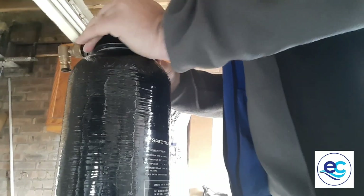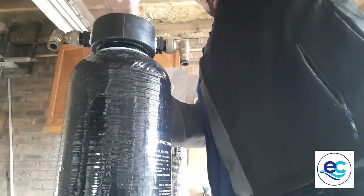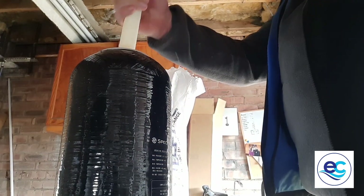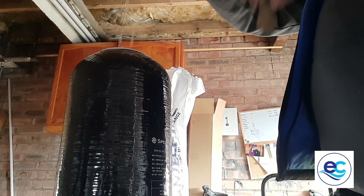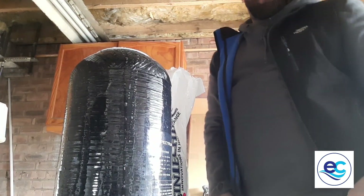There we go. So what you do is just take the lid off — there we go — and take the riser out. Give it a bit of a shake. Just going to pop that over here out of the way for a minute. Now I'm going to take this and tip it out into our bucket.